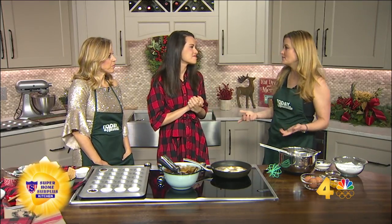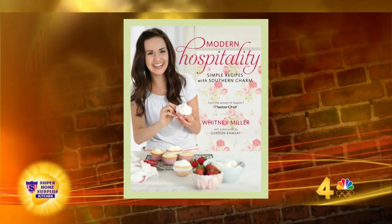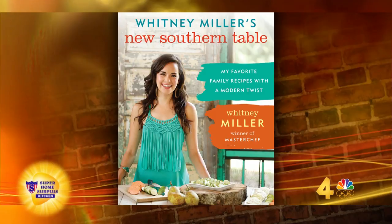Well, that's the thing — I've been intimidated. I've never tried to make this at home, I usually just get it. And I'm still intimidated. But this is from your first cookbook — tell us the name of it. Modern Hospitality. When I won MasterChef the first season, this was one of my prize winnings. And then the second cookbook, New Southern Table, came out — both are really great cookbooks to give as gifts. If you need that last-minute gift, definitely pick it up. It's on Amazon and all the bookstores as well.